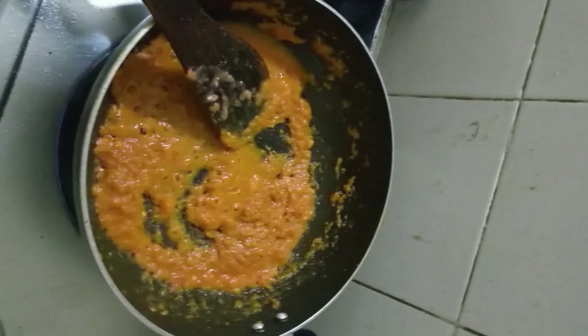After it is completely fried, bring the tomato puree and put it in. Then mix it well. You can put a little water also.